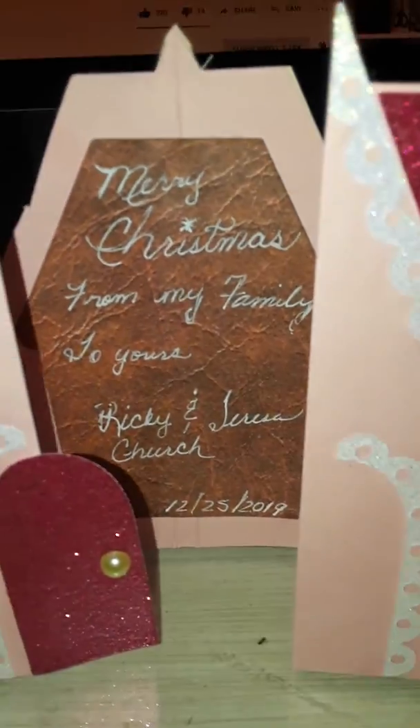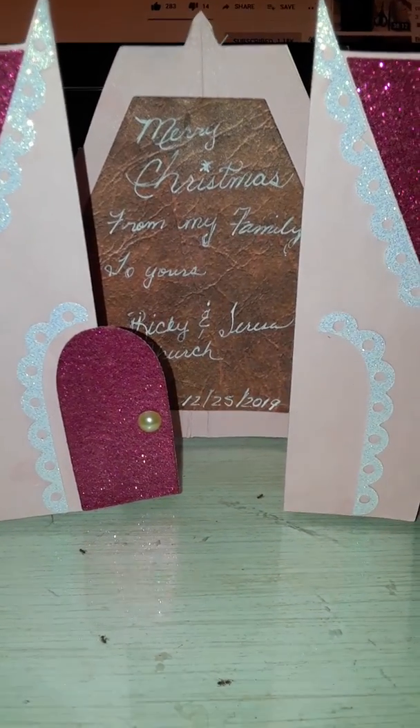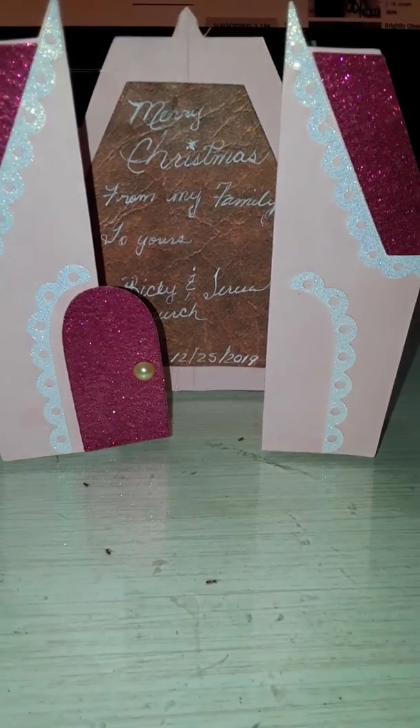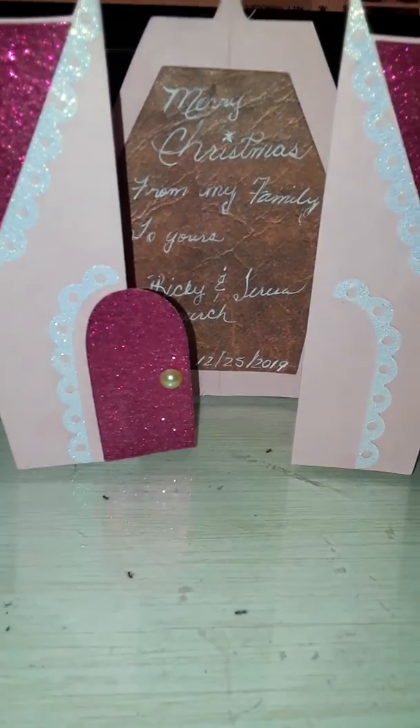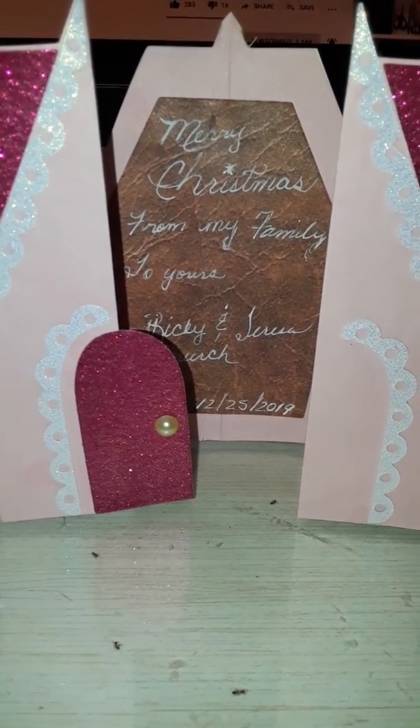Don't pay any attention to my desk because it's kind of nasty looking. Not very good one-handed, I guess you can tell. And there it is — see! Alright, thank y'all for watching. I'll send these out in the mail tomorrow. Bye bye!